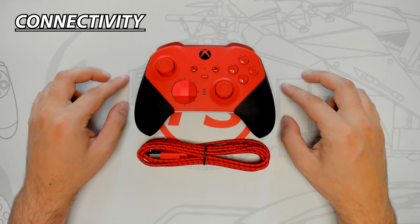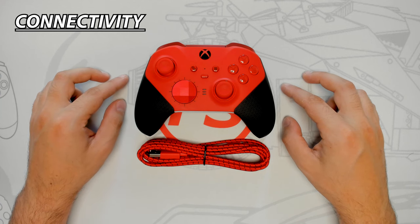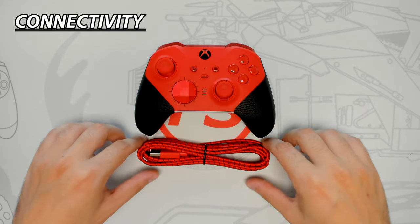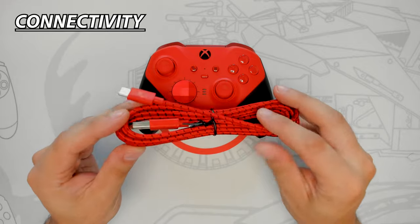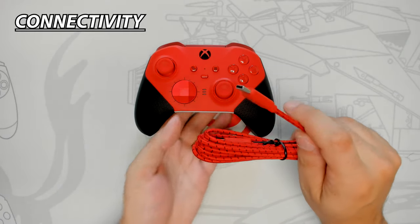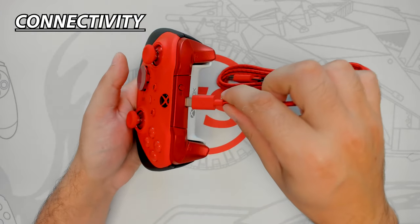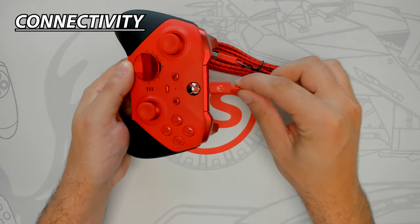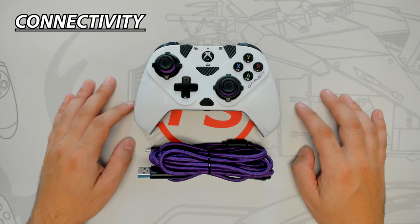The Core can be used both wirelessly and wired. It's compatible with Xbox One, Series X|S, Windows PC, and other devices via Bluetooth. The wide range of supported devices makes it very versatile. The 9ft braided USB-C cable is good quality — simply align the USB-C end with the controller's port and plug in; the cable clicks into place with some minor side-to-side movement but is well secured.